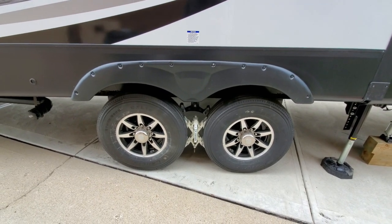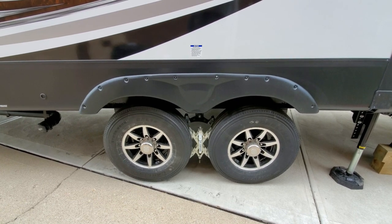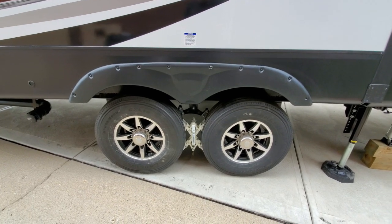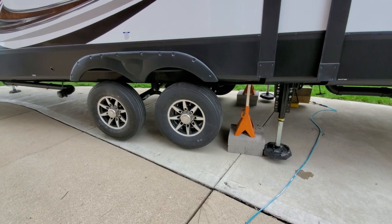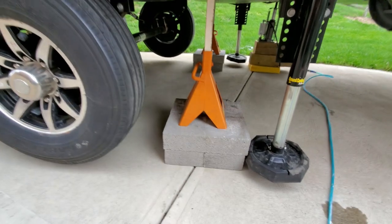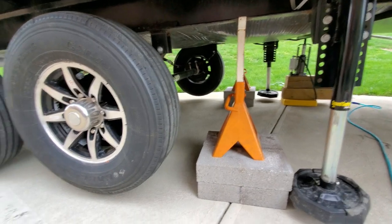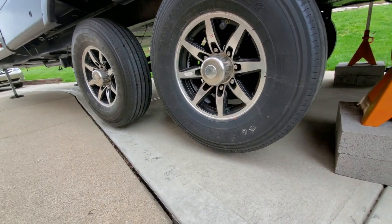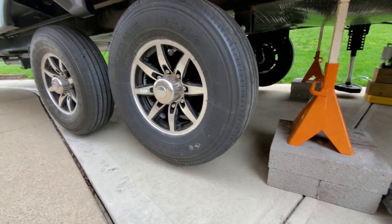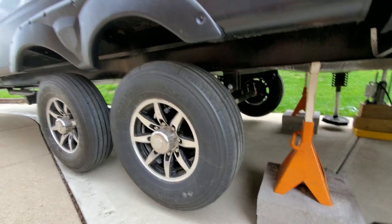We're upgrading the equalizer and all the bolts will become wet bolts, which will be greasable with zerk fittings on them. Here we have the rig jacked up. We got some six-ton jack stands under here, got some four-inch cap blocks stacked to give some extra height, and our tires are completely off the ground. That's going to allow me to put another jack under the axles and take the weight off so we can get to these bolts.